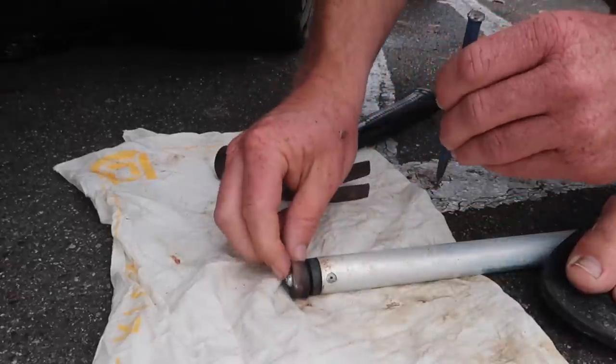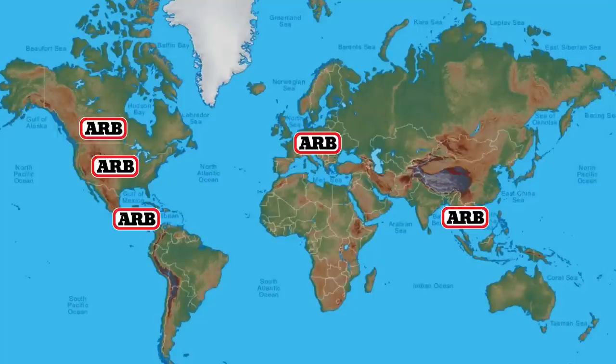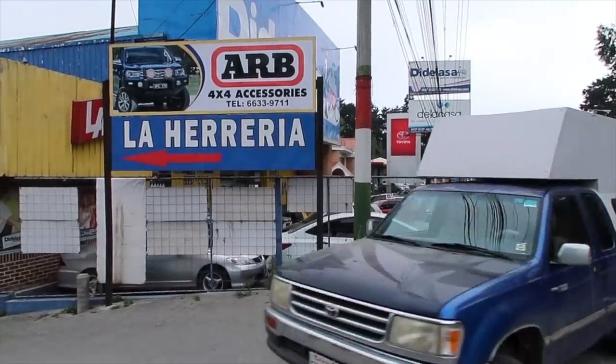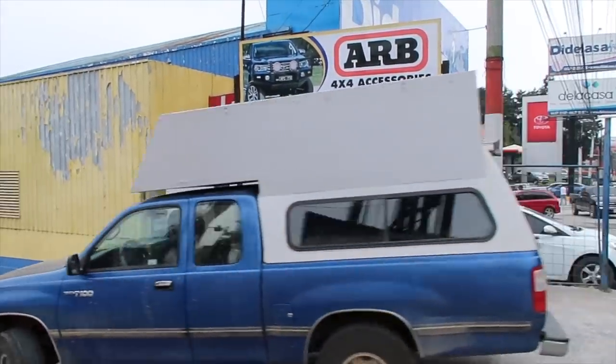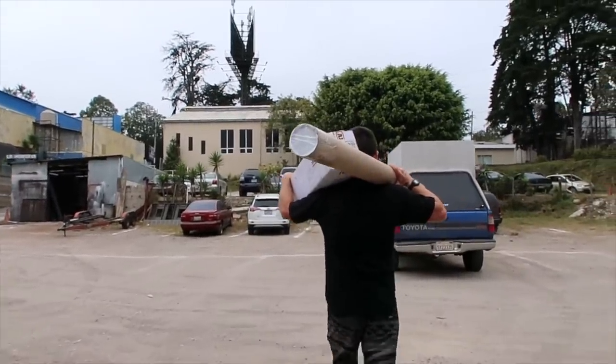Purchasing gear from a well-established manufacturer like ARB can be beneficial to an international overlander in case you need parts while on the road — like we did after that big rainstorm. ARB has official stores in the United States, Canada, Guatemala, Czech Republic, Thailand, and Australia, with retailers carrying their brand in 68 other countries on every continent except Antarctica. When we needed parts, their customer service was very helpful — they even shipped them to a facility in Guatemala free of charge.